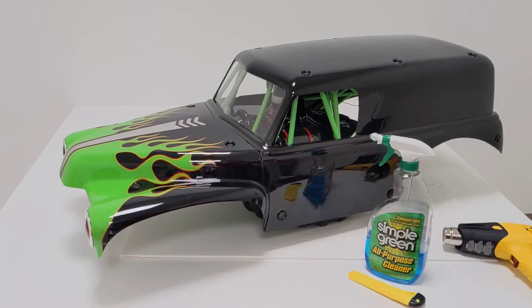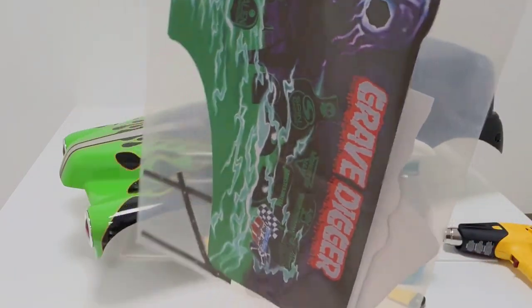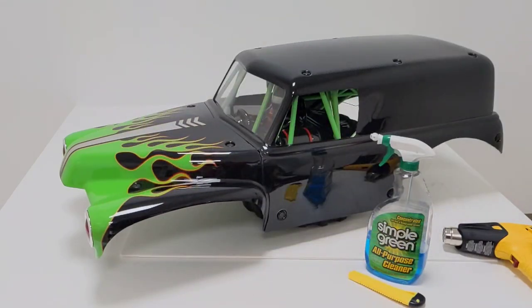Hey everybody, this is Owen from Primal RC, and today I'll be showing you how to put stickers onto our new Grave Diggers. I'll be installing the standard edition Grave Digger stickers, but the collector's edition with the 40th anniversary sticker is very similar. Let's get started.